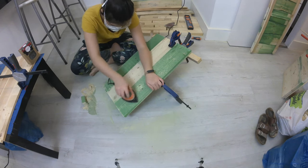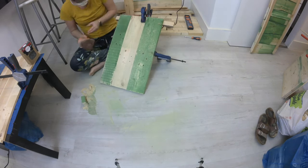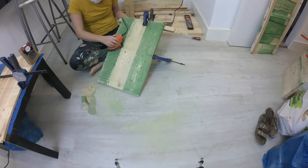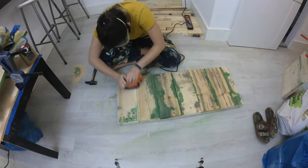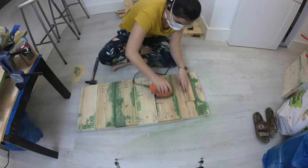While that dries, I'll finish the rest of the piece with some sanding. You want to get them baby smooth. The lower the number, the bigger the grip. Start with something like an 80 and move your way up to a 120 or a 180. And don't forget to use protection on this part, especially around the mouth and nose.